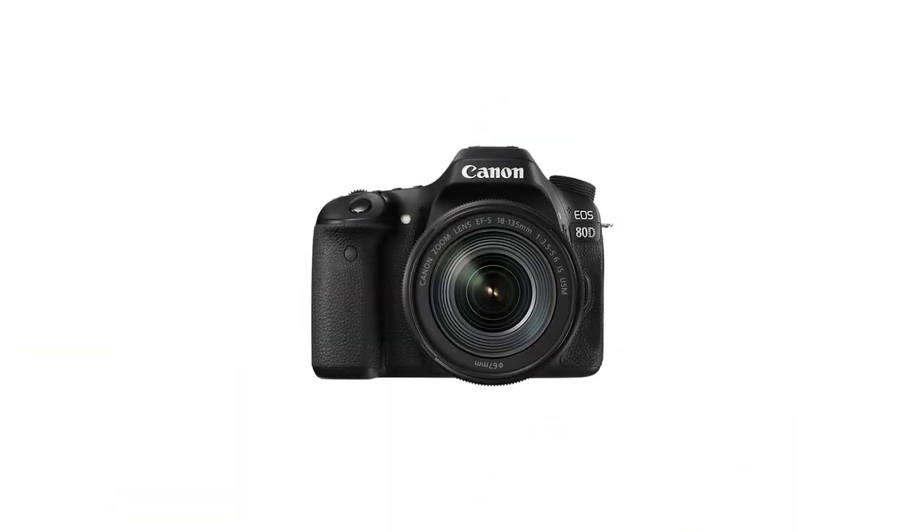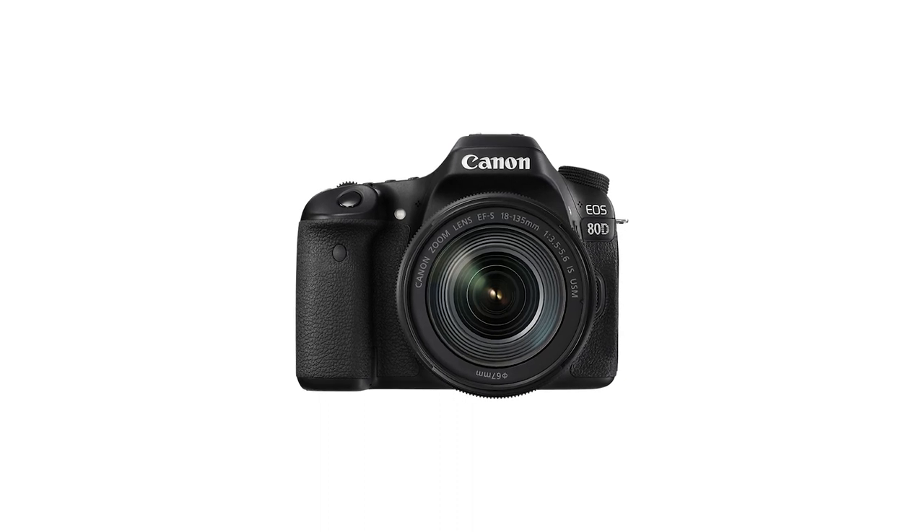Beginner setup for vlogging number three is the Canon 80D. I am a big fan of this camera and always suggest it to people who are looking for a DSLR that can have some pretty good results but is a reasonable price. The benefit, of course, is the interchangeable lenses — you can slowly build your kit to get a more diverse range of focal lengths. This camera does shoot 60 frames per second at 1080p, but unfortunately does not go higher than that, so if you want more extreme slow-mo, you're going to have to use the RX100.